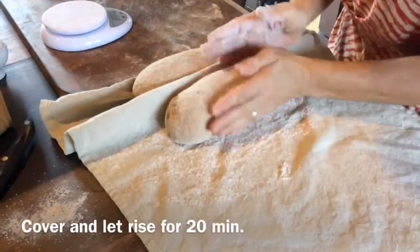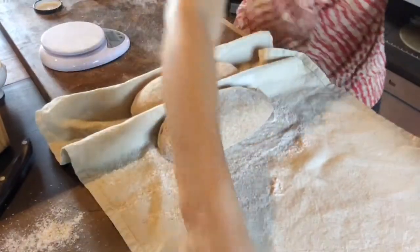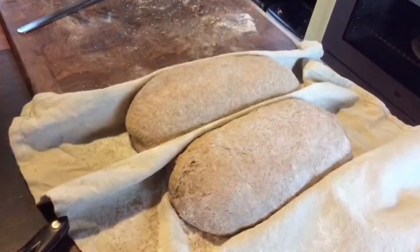And then we let it rise for 20 minutes. You want to see it a little bit bigger. Leave it covered.